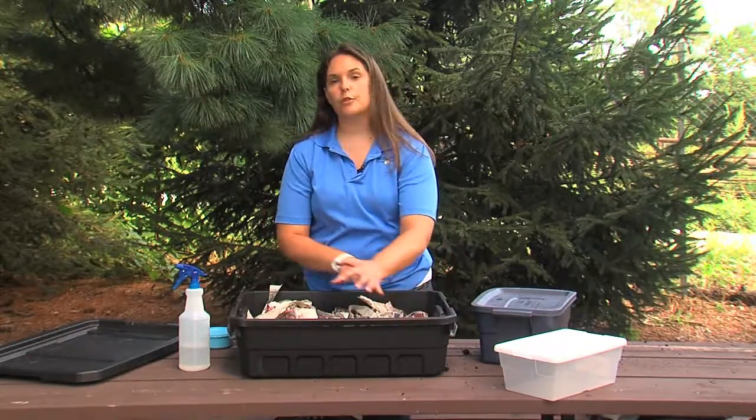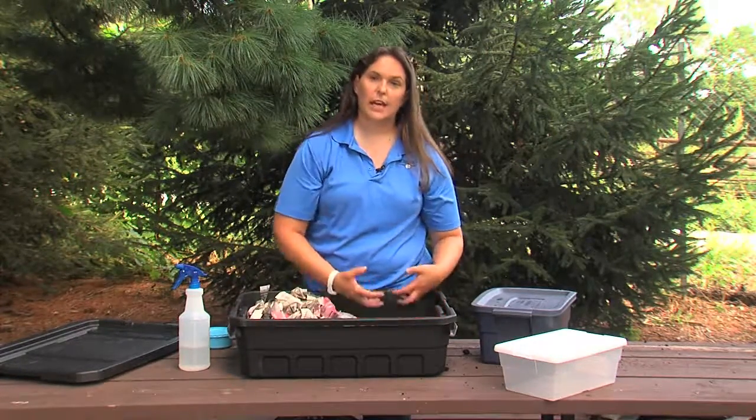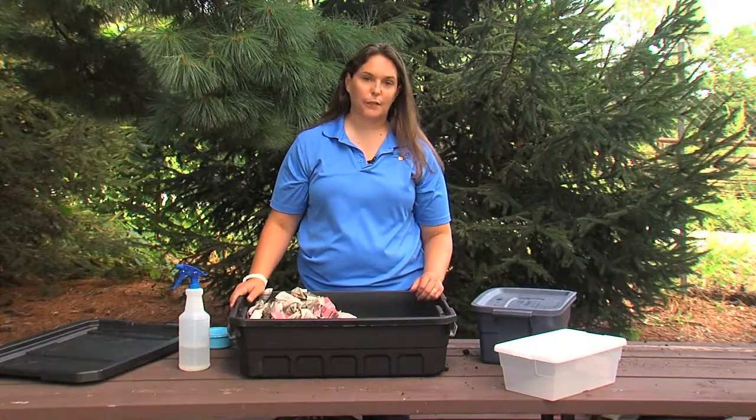This time the worms will move to where the food is on this side, and again we can come in a week or two later and remove all of this excess soil. Again, perfect for potting plants.